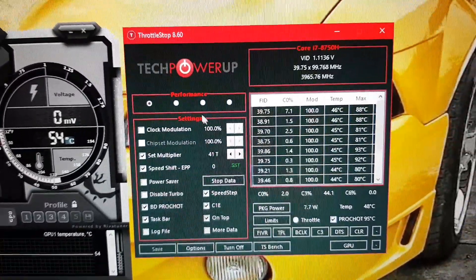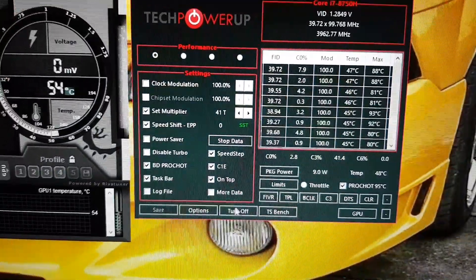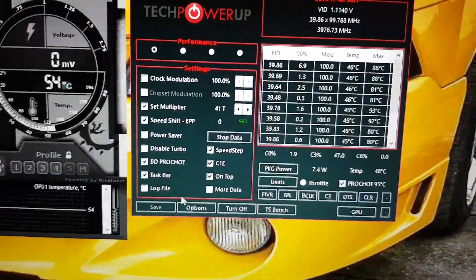So once you copy these settings, make sure you save it, and make sure that it says 'Turn Off' — because that means it's on. If it says 'Turn On', no — so make sure it's just the same as that.